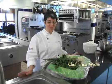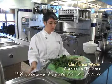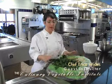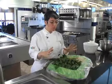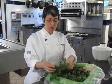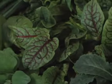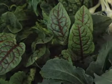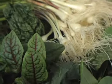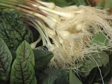Hi, I'm Chef Erica Wides. I'm here at the Chef's Garden today to introduce you to our new Asian salad selection box. This box is an incredible thing. You get this assortment of all these beautiful Asian salad greens — the kind of greens that we chefs only get in the profession. To be able to get this at home is a really great thing.